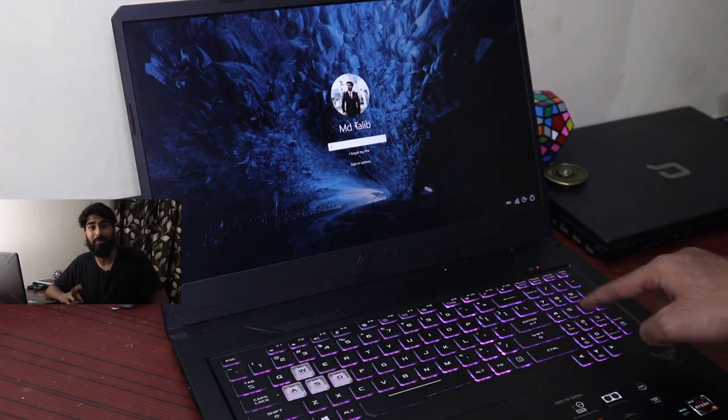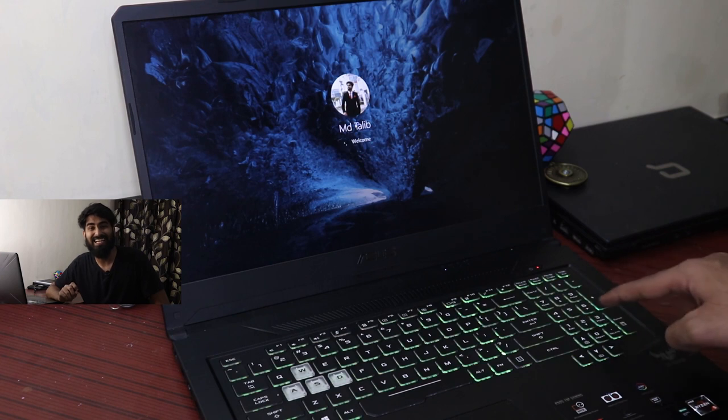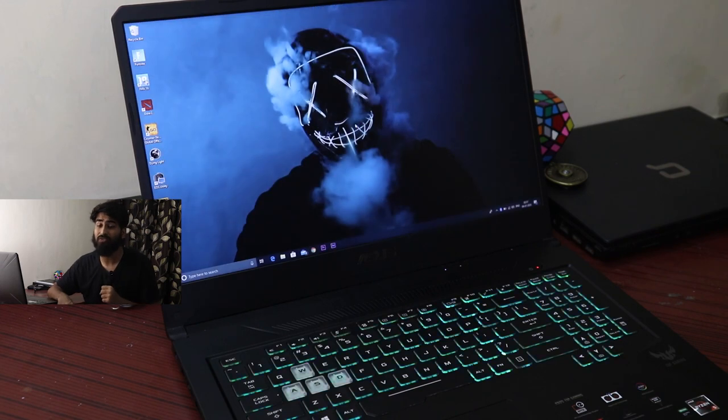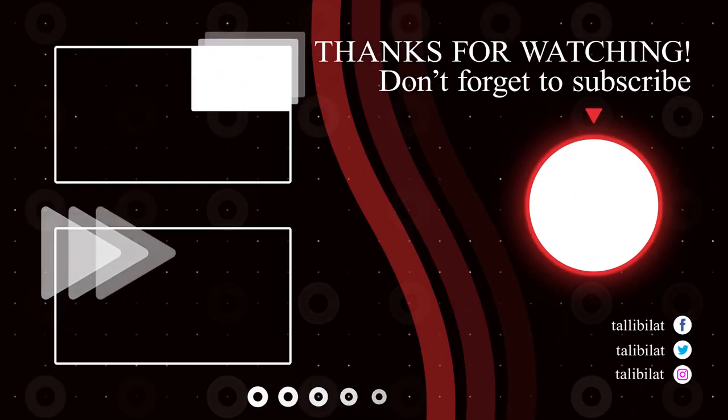So the FX705 is an amazing piece of equipment. It is slightly heavy and thick and built like a traditional laptop, but it doesn't look like one. You will feel it is great value for money — not only because it has amazing specs to offer, but because it is built in a very wholesome manner. So that's all for this video; I'll see you in the next one.